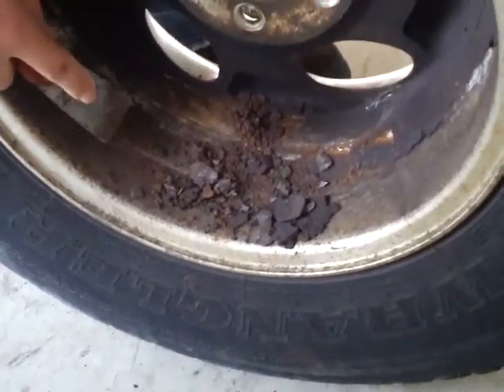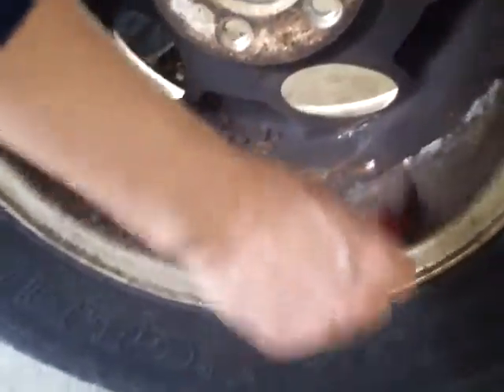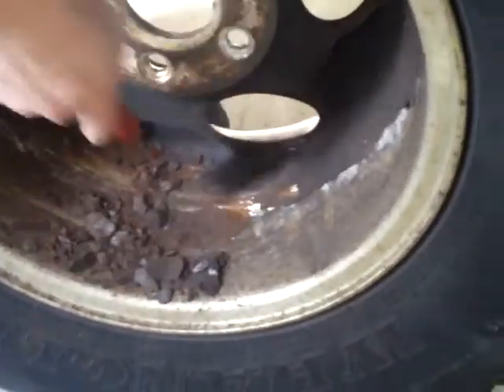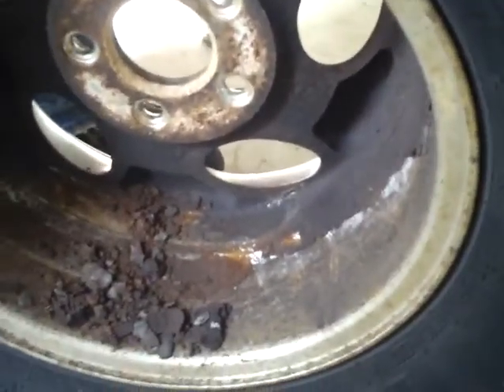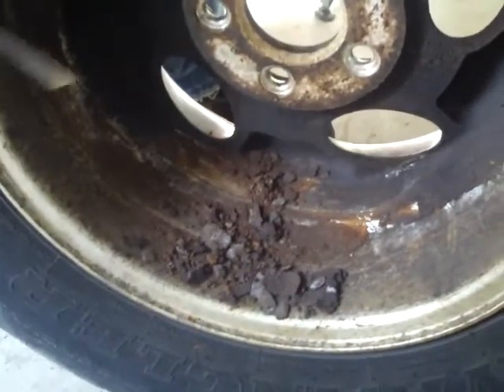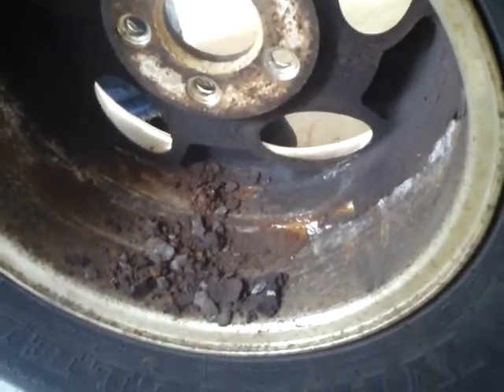Hope you learned something from this video. This vehicle was in such rough shape that we actually had to scrape all the brake dust out of the inside of the wheel. That's all brake dust and brake pad and rotor material that wears down and gets caked inside the wheel. That's going to throw off your wheel balance, which can give you wobbles at high speeds and all kinds of stuff. So we're going to get all that cleaned out and hopefully this thing will ride a little bit better.